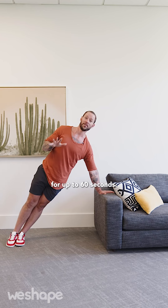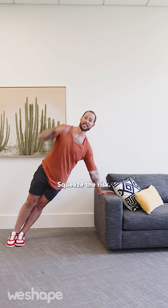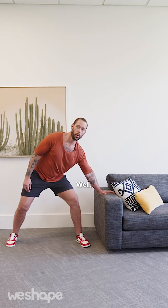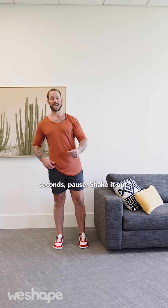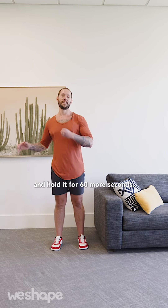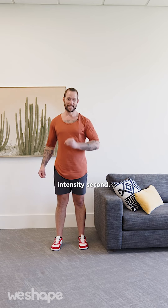Hold this position for up to 60 seconds, practicing perfect form the whole time. Glutes tight, straight alignment, activate the lat, squeeze the wrists, tall to the top of the head. Once you're able to get through 60 seconds, rest for about 30 seconds, then switch to the other side and hold for 60 more seconds. Focus on form first, intensity second.